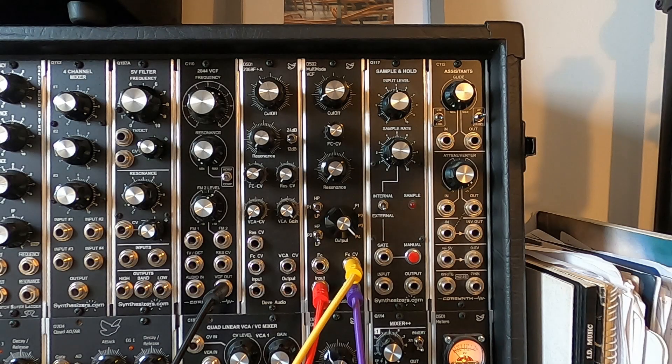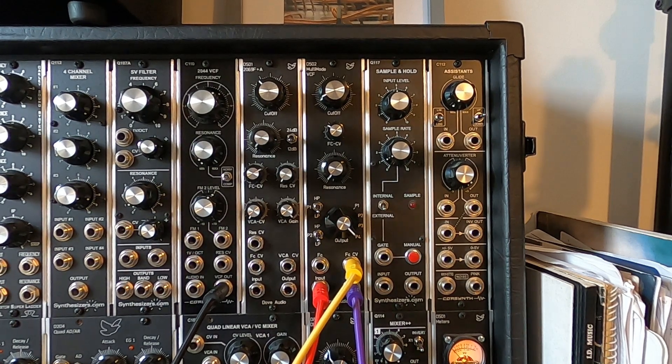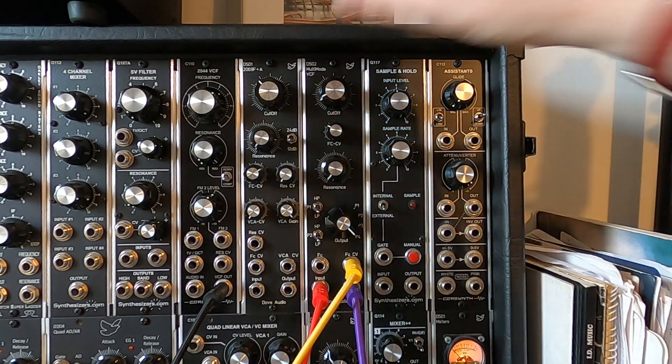Now I want to do some sweeps through the filters with various poles and modes selected so you can get a feel for how it sounds. I have the Odyssey of Sound VCO from CoreSynth with a little pulse width modulation coming into the input. I have my VCA open so you can hear the filter as I sweep through it, and I've got the four-pole mode selected to start with.